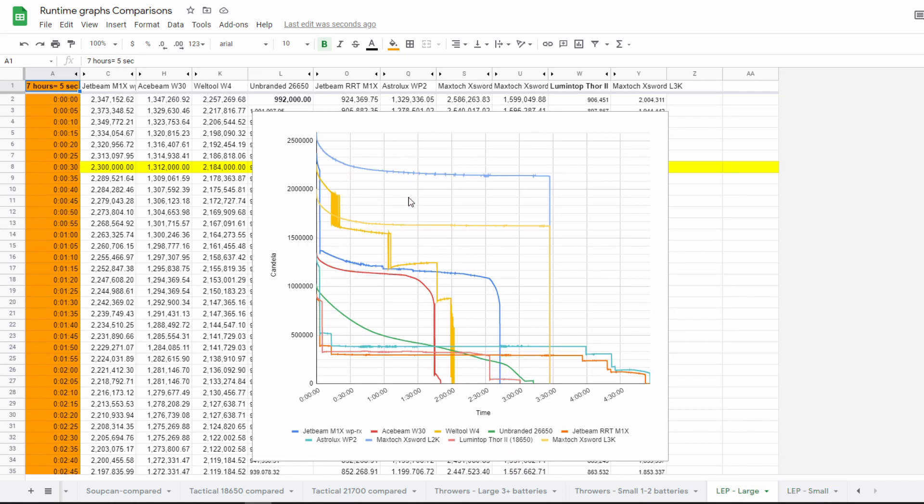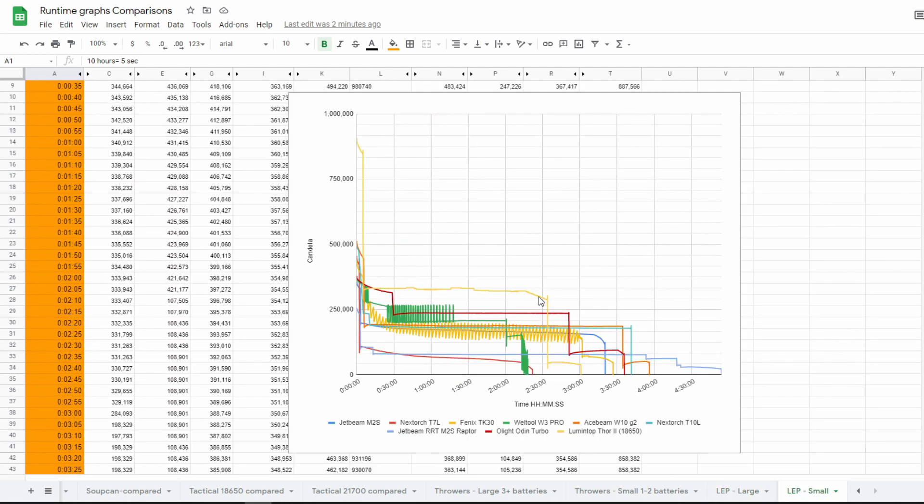But when you look at the larger LEPs — the MaxToc L2K, MaxToc L3K, Welltool W4, JetBeam M1X, and the HBeam W30 — this one doesn't keep up. And there's also the Lumentop 4. So it's not performing too well compared to the big ones, but when you compare it to the smaller LEP flashlights, it's definitely performing really well.